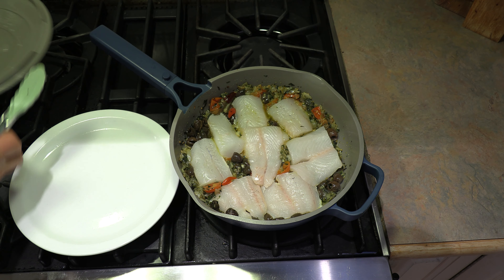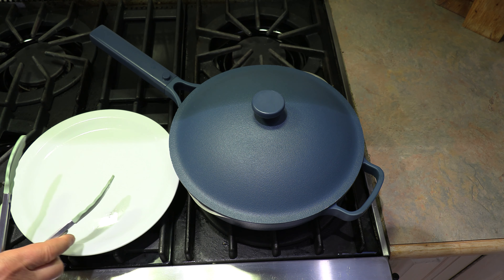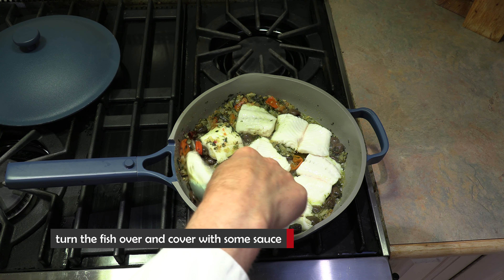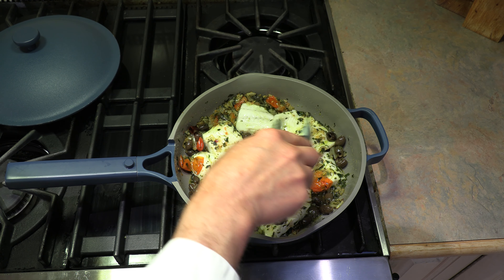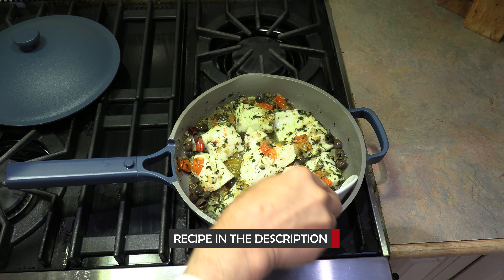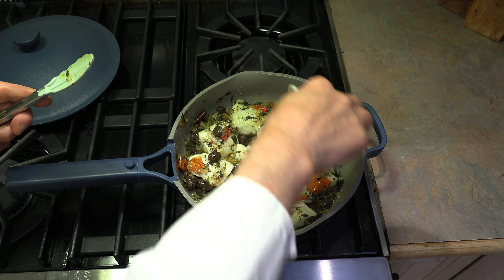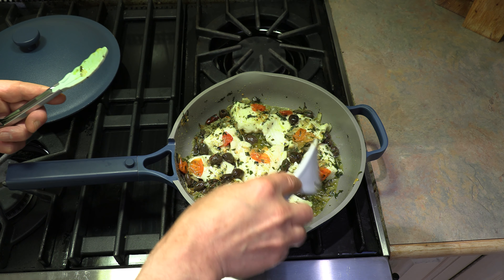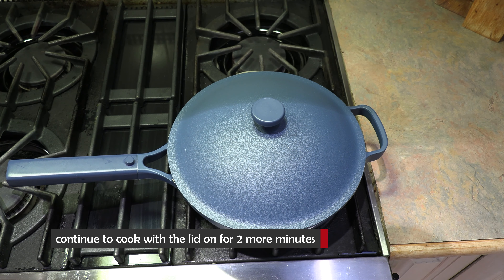We're going to put the lid on and continue to cook this on medium heat. Now, depending on the thickness of your fish, let's go about three minutes and check up on it. It's been three minutes and look at that — the fish is almost cooked. So we're going to give it a turn. We're cooking this with the lid on, so it's cooking a little bit quicker, which is what we want. We're only going to give this a couple more minutes — when it starts to get white and flaky, it's basically done.